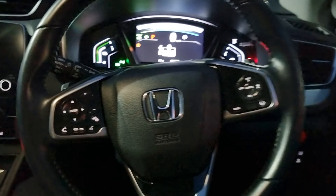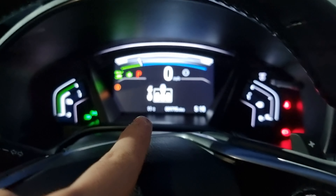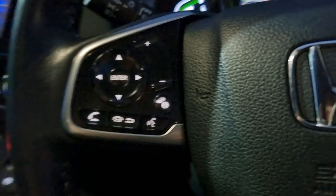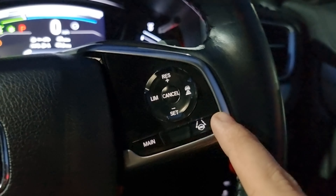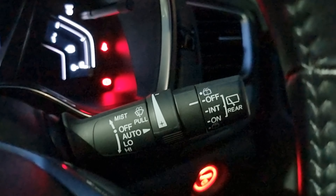Looking at the steering wheel, we have arrows which control your onboard computer up top as well as your stereo. Your volume controls are here, and your information button is there to cycle through all your options. Bluetooth hands-free with voice assistant, automatic headlights on the left, cruise control, speed limiter and lane keep assist all on this side, with your automatic wipers on the right.